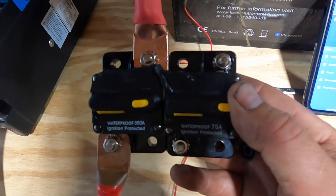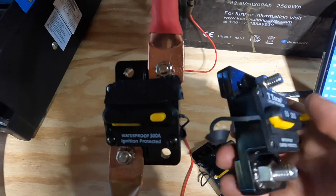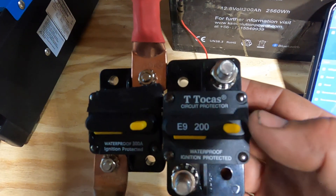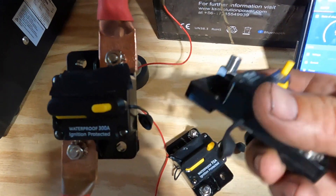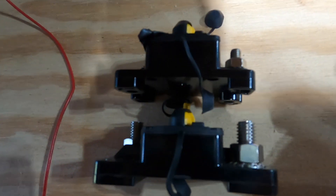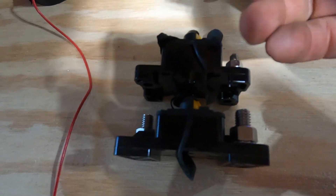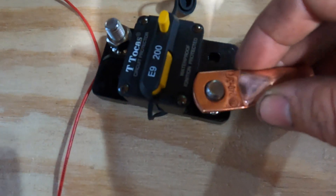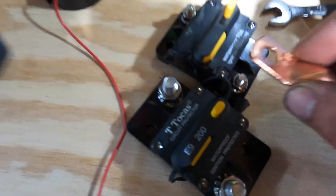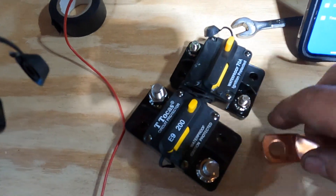If you look at the size of these two breakers, they are exactly the same. For comparison, this is another one I got off Amazon that I've tested and confirmed good — it's rated 200 amp. Look at the difference in lug sizes. This is a 3/8-inch lug — it fits over the good one perfectly, as it should. But on the suspect one, I can't even get it on without grinding some away. The terminal itself is just way too small.